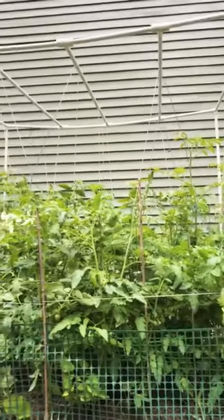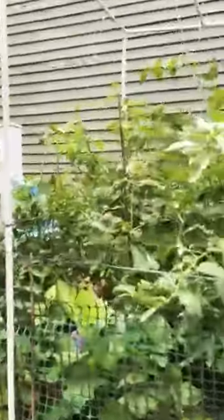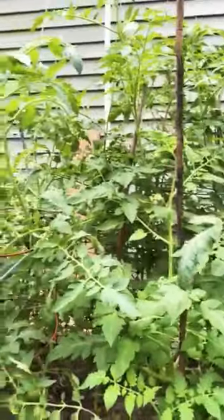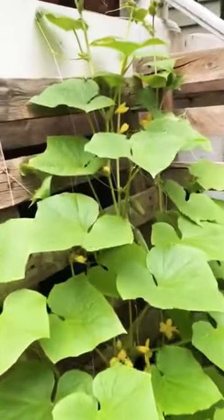The support is made with only the PVC pipes and yarns. You can see lots of tomatoes over here. There are lots of tomatoes, and again this is chili peppers and some cucumbers — you can see the baby cucumbers.